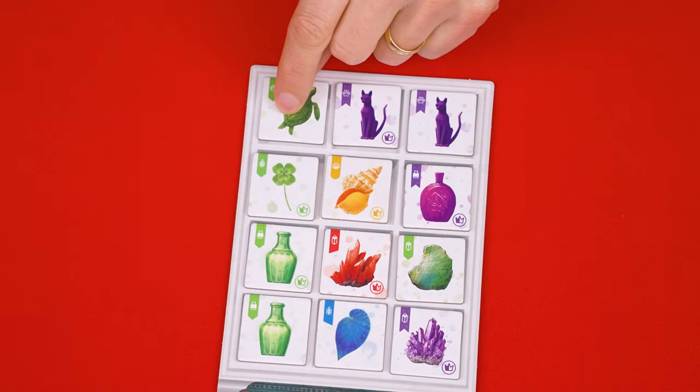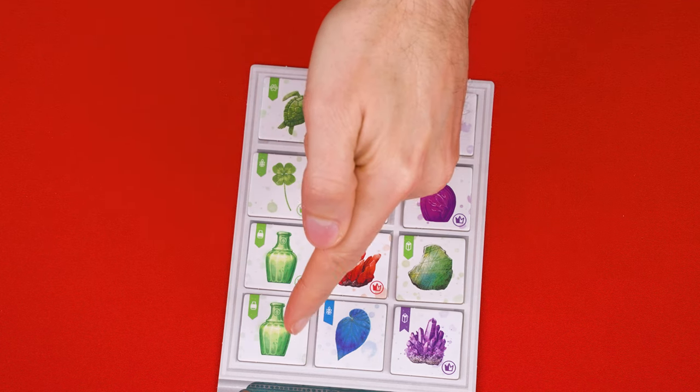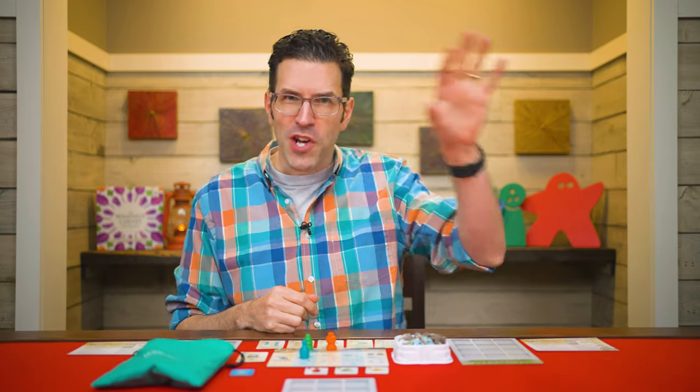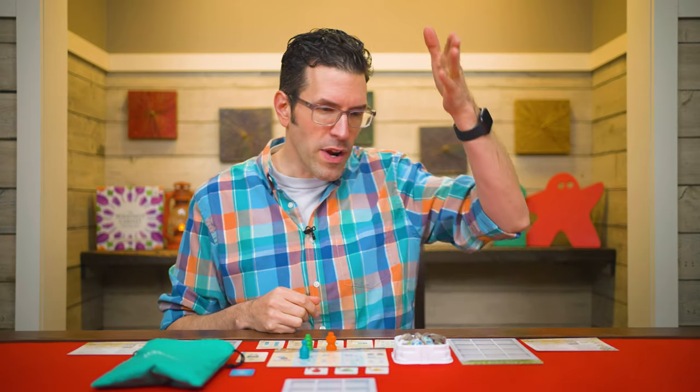If you fill a column, ignore the types of objects there and only pay attention to their colors. If all four colors are the same, you score four points for that column, putting a token above it. If all four are different colors, score two points instead. And again, if neither of those conditions are true, you just gain a blank token worth nothing. So just remember, on a row or shelf you want the same types of objects, and running down a column, you care mainly about the colors.